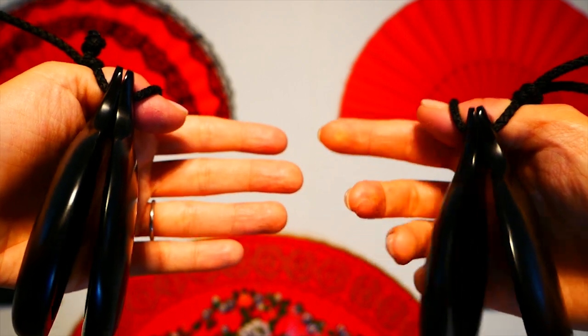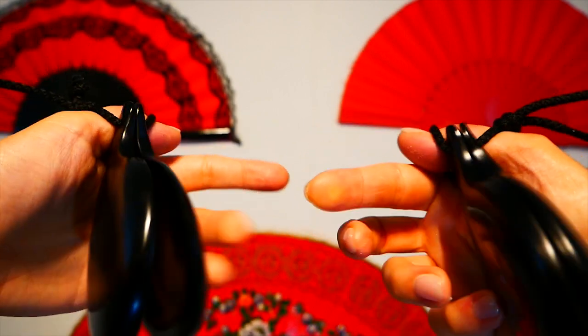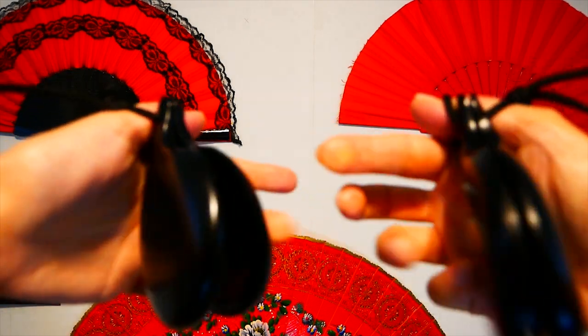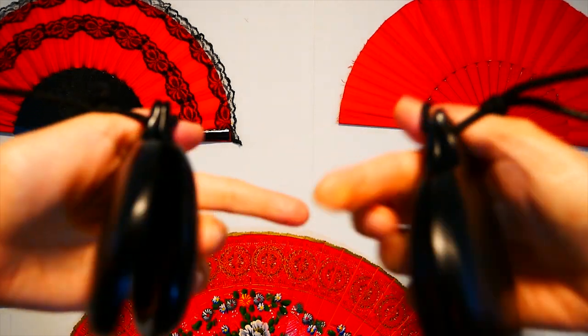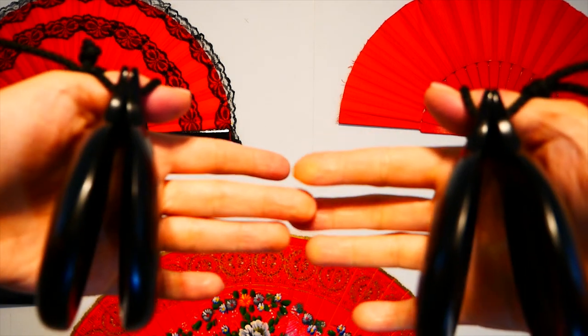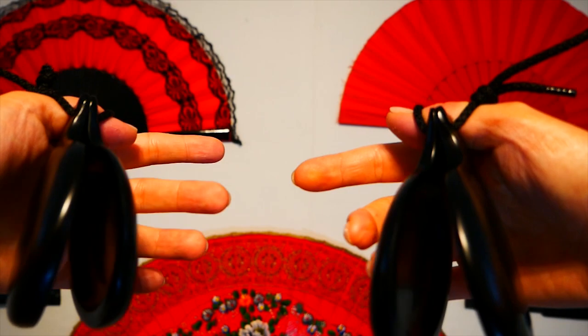Five and six and seven eight — five and six and seven eight.